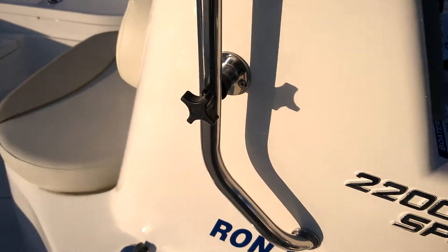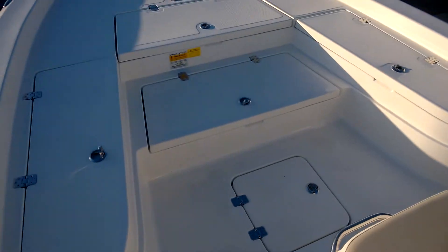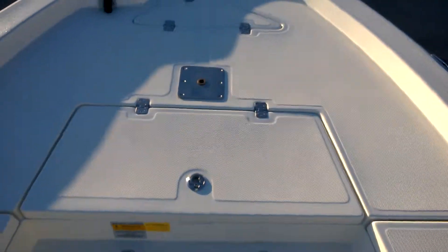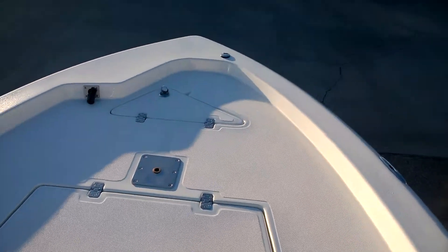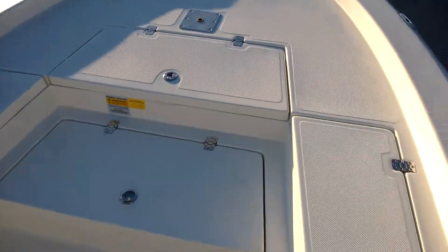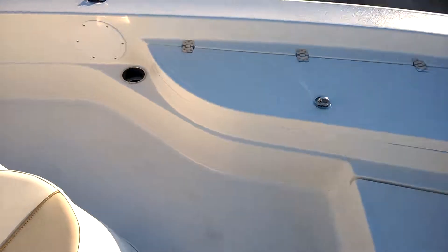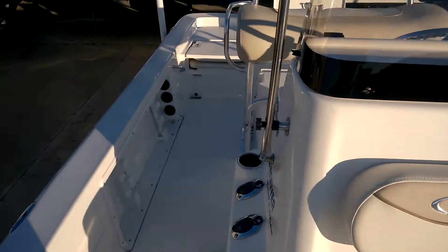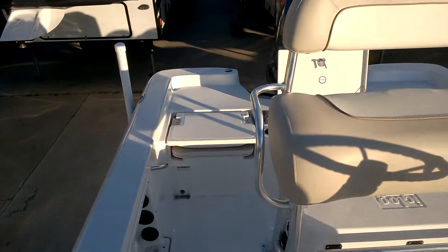Again, this is the 2200 Sport, Ron Hoover Edition. All of these compartments open up. The top compartment is where you would store your anchor. Your seat also folds up for a little more space. I'm going to go ahead and get back out of the boat.